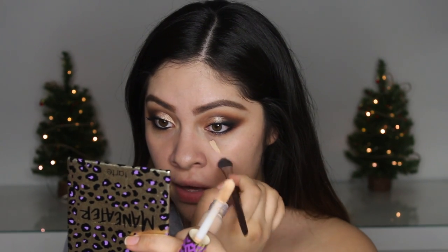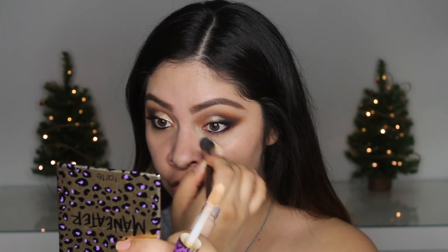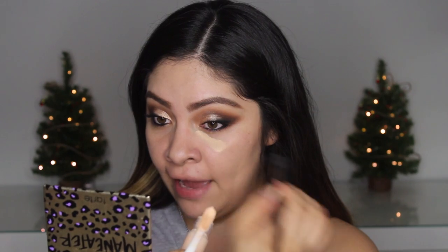Another cool thing about this product is that it dries completely matte, so if you don't want to you don't have to set it. I usually use the Tarte Shape Tape, which is amazing, and then this is the Tarte Smooth Operator concealer in the shade Light, and Light Medium. I've seen tutorials where people wipe it underneath their eye but that's way too much for me. I just focus it right where I have most of the darkness and blend it down.